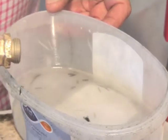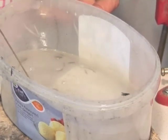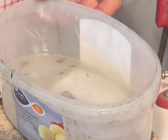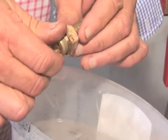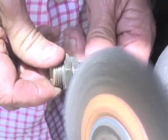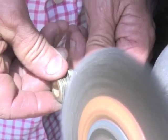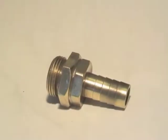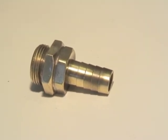You can then drop it in a bucket of water, which will clean off the flux, and give it a quick wire brush. And you can use the same process to make up any combination of parts you need.